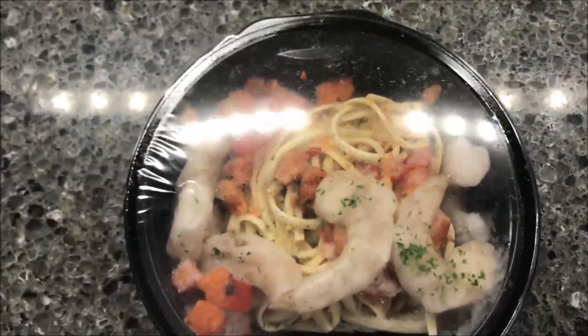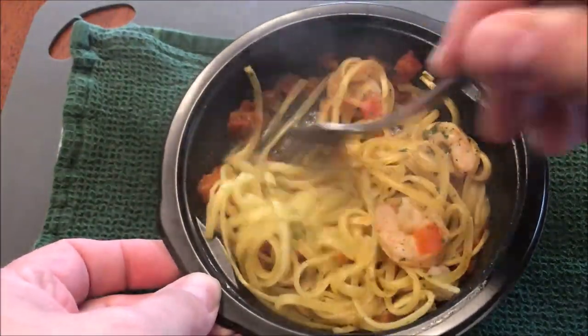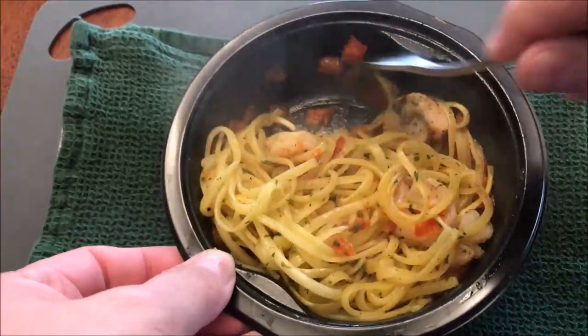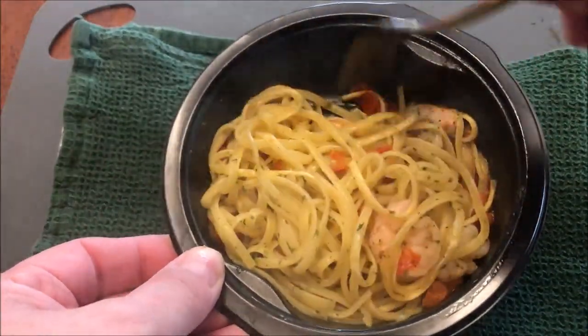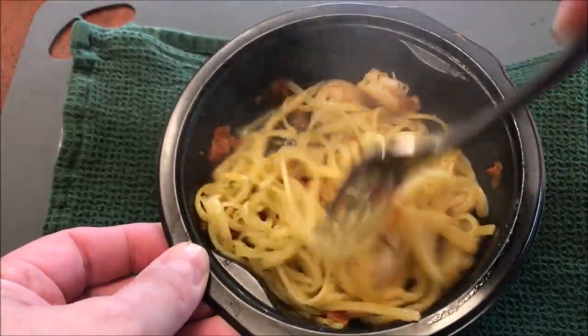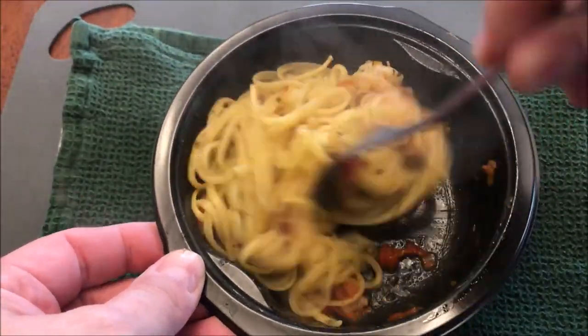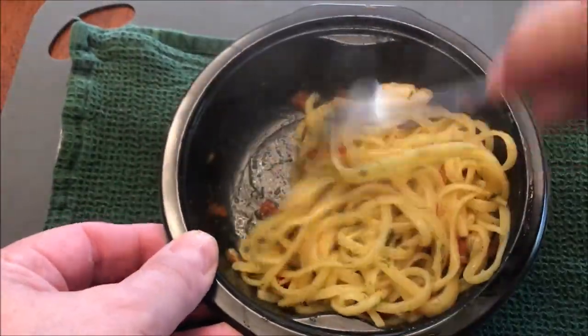Alright, here it is out of the microwave — you can see it's quite steamy and hot. It has lots of tomatoes in there, and you can see the shrimp and the pasta. There's not a lot of food here, but it smells very garlicky — very strong garlic. It smells like the shrimp scampi we used to have ages ago.